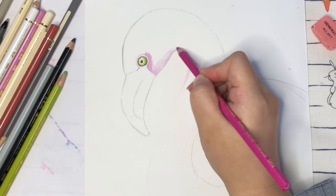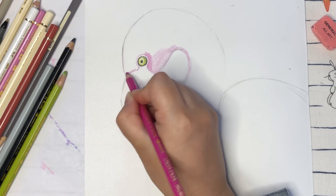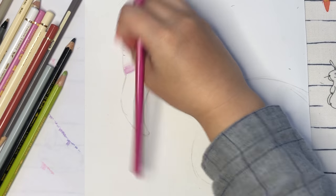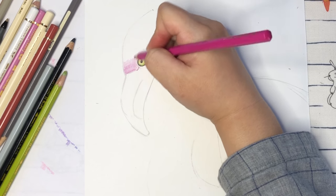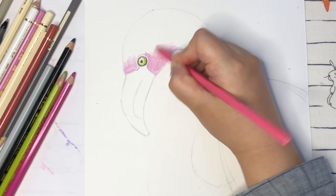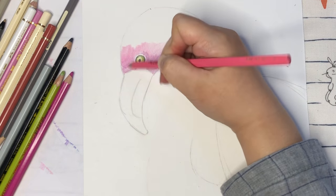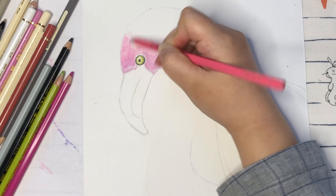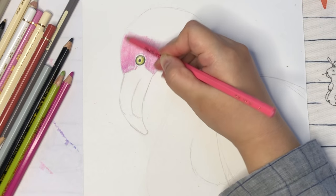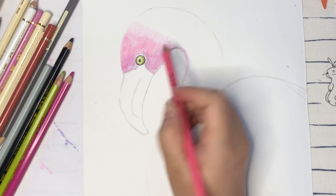Always remember to erase the pencil lines first, because the pencil lines may cause problems with the outlines. Later we're going to do around the shapes, having a little bit of feathers coming out — we don't want black lines traced around the shapes. So we use a little bit of dark pink color around the head area, then change to light pink color. Just color very gently and use blending.